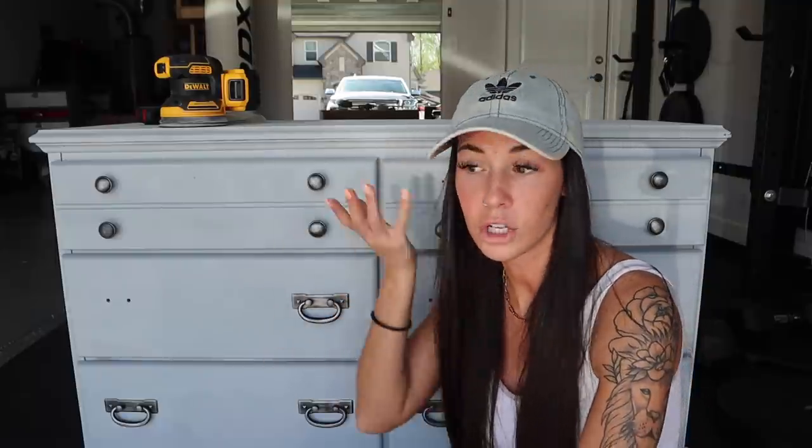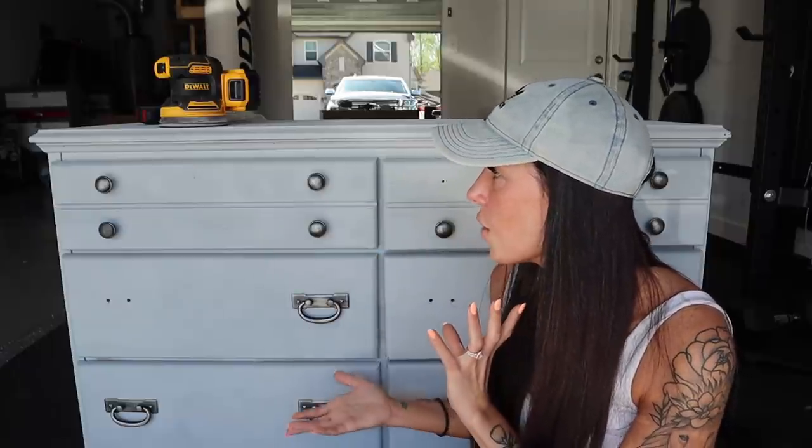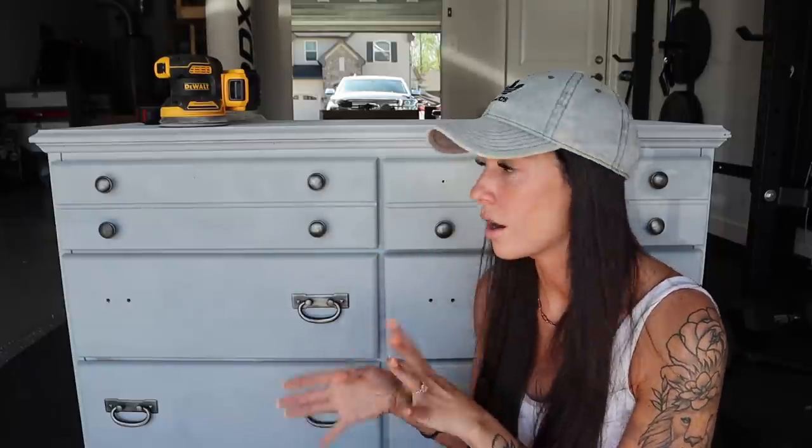The dresser in his room is really tall and he can only reach the bottom three drawers out of four plus two small ones. But he said yes he wants this one, so we decided to swap dressers. The one in Nolan's room will go into Aria's room — perfect because she's taller — and this one will fit in Nolan's room. Right now it's painted gray, so we're going to sand it down.